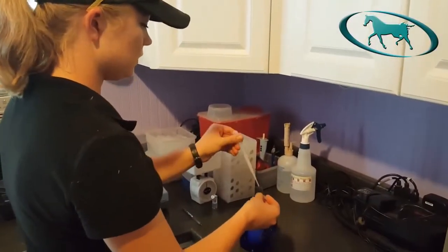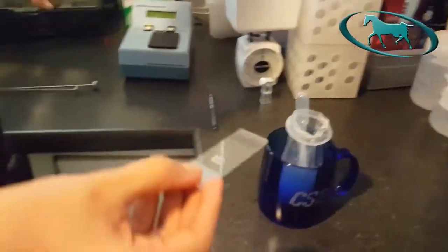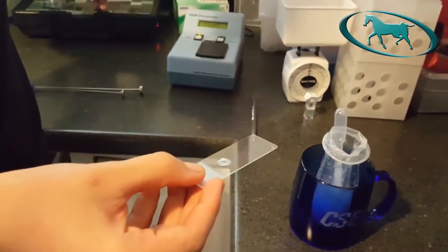I will put some of the semen on a slide — just a drop — so that I can look at the motility and morphology of the sperm.